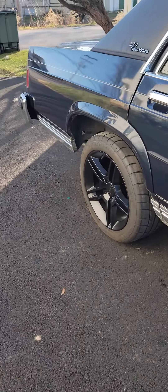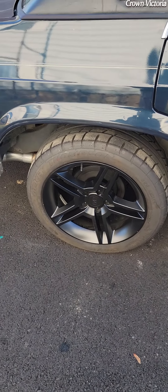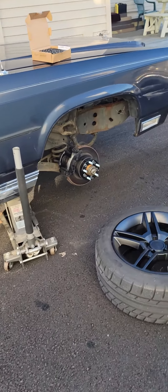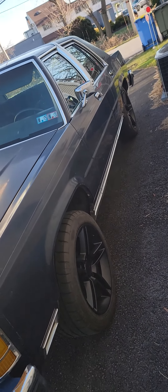I put the 1¼" spacer on the back as well. And I feel like when you look down, this kind of sets in a little, so I'm thinking 1½" would have done a little better. But I'm happy with it. I'm going to get this wheel back on and drive it around — I really do like the look of these wheels on this car.